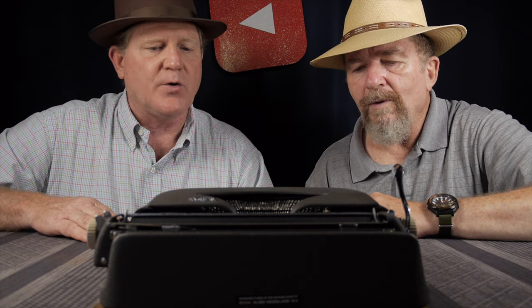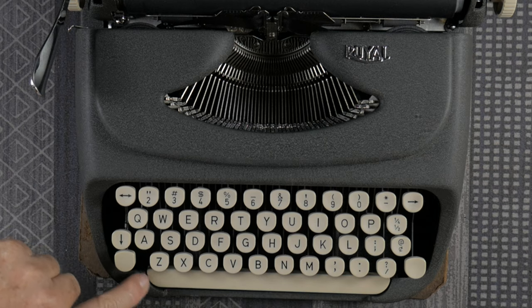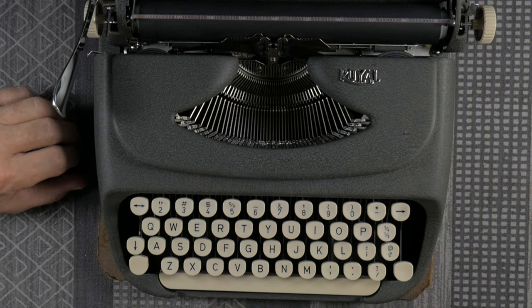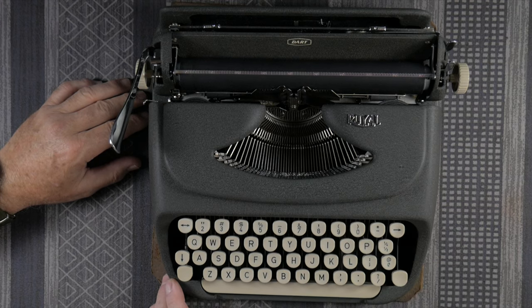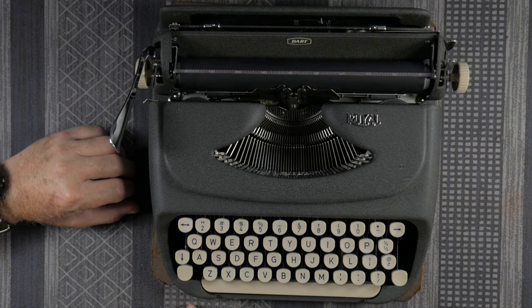The keyboard is standard without a one, plus, minus, or exclamation point. So if you wanted to make an interabang, you'd have to do it with a question mark and apostrophe, just like you'd make an exclamation mark with a period and apostrophe. The edges of the space bar have a wonderful little radius that matches the curvature of the ribbon cover — a consistent style. You have a standard backspace, a margin release that also doubles as an anti-jam mechanism. The shift keys are independent, though the shift lock is only on one side.